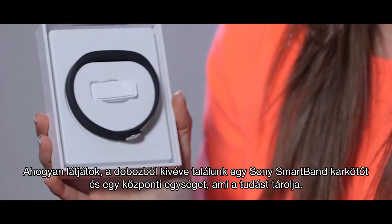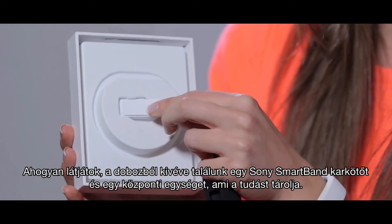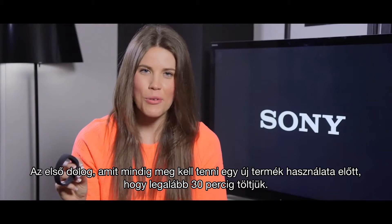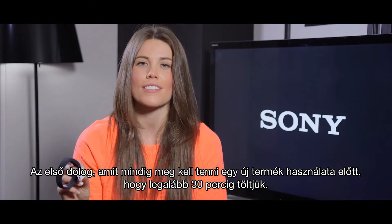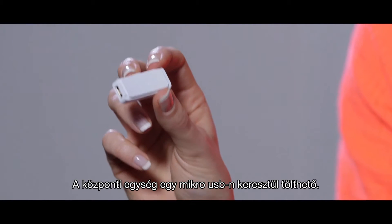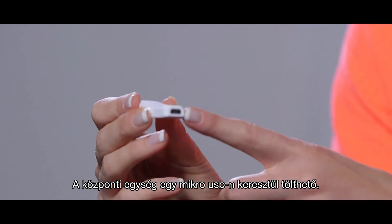As you can see, taking it out you have got the Sony SmartBand and more importantly the core where the intelligence sits. The first thing you always have to do when using a new product is to make sure it has been charged for at least 30 minutes before you can start to use it properly. You can charge the core via micro USB.